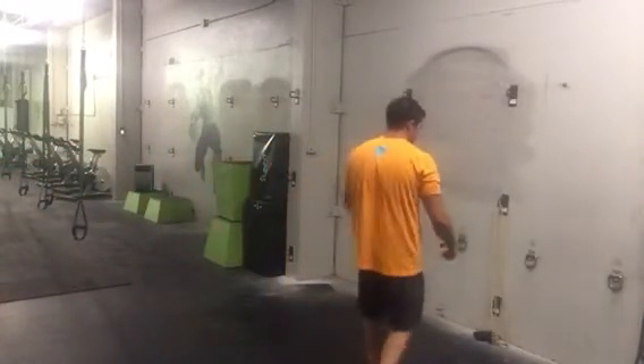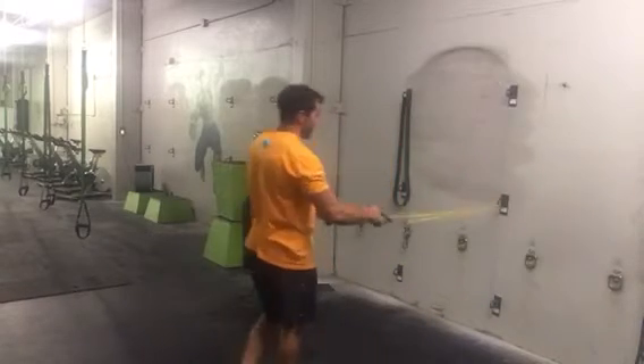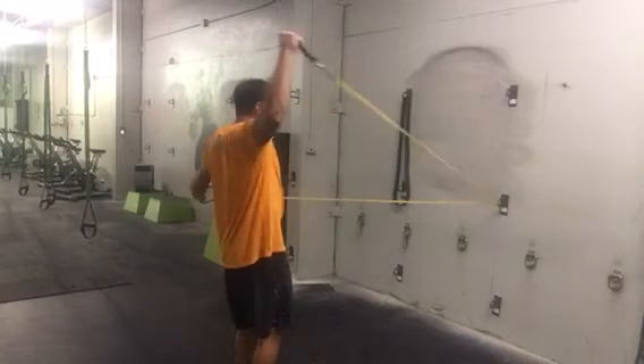Got the alligator chomp here, hitting the posterior delt. The main thing is you want to get wide early in the movement — you don't want to pull in. Get wide early in the movement.